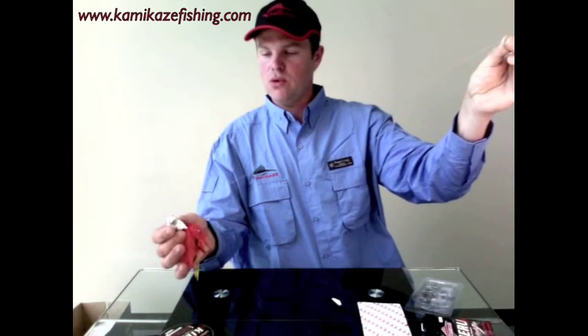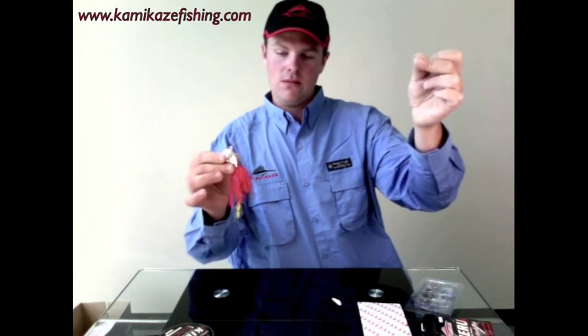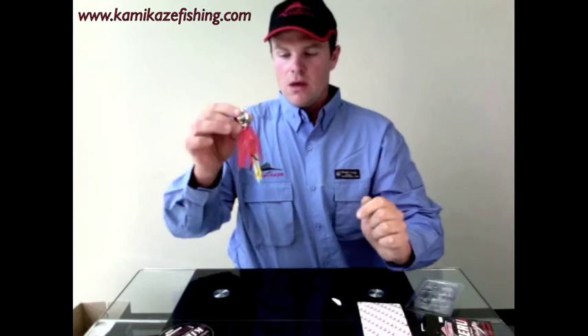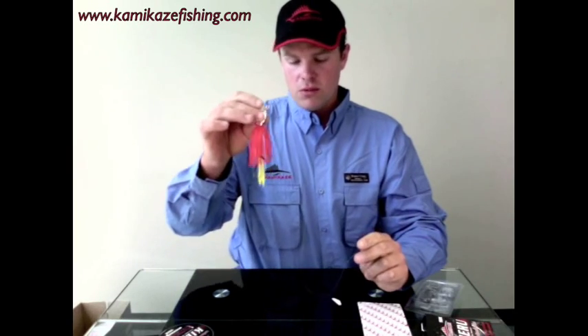Basic rig for Port Phillip, Western Port, any estuary, wherever you're fishing in Australia — that's the rig. That end obviously ties on to your main line, which goes up to your rod. You drop these jigs to the bottom of the sea floor.